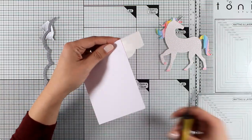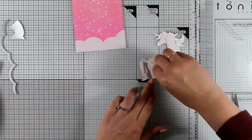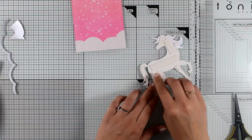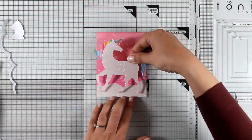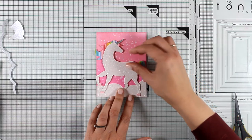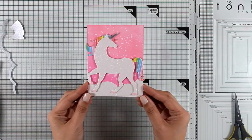By using tape adhesive at the back I'm going to stick this piece of paper at the very bottom of my panel. Using my scissors to cut off the excess at the back of my unicorn, I use some foam tape so that my unicorn is a little bit popped up on my card for added dimension.